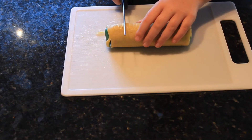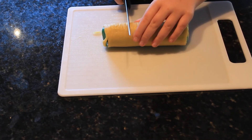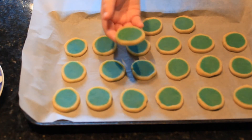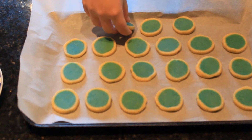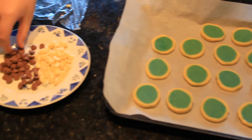Take the cylinders out of the fridge and with a knife make marks every half centimetre. These will be your guides for chopping the cookies. Chop the cookies and place them on a baking tray. Make sure they aren't touching.